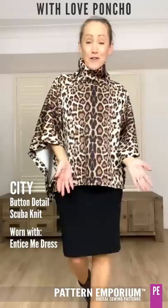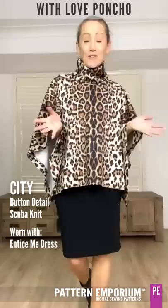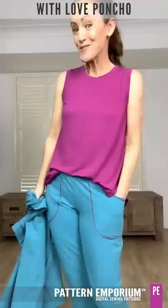You could do a matching skirt, a little top underneath — you could contrast whatever you like to create the look that you are after.